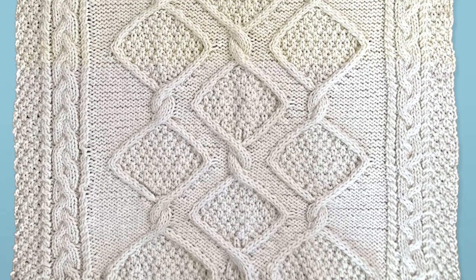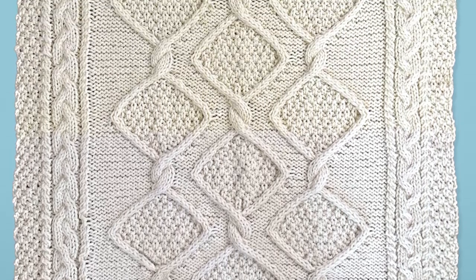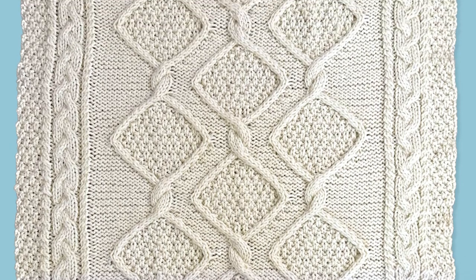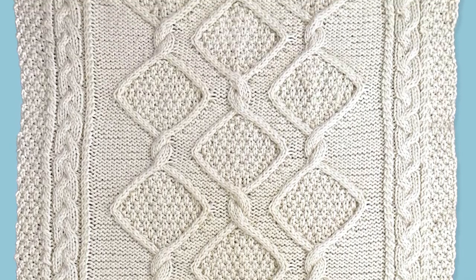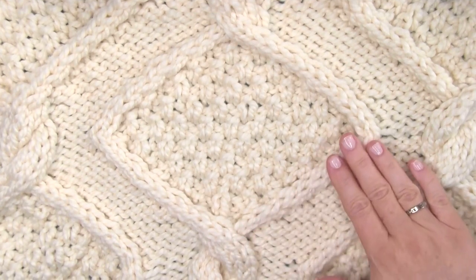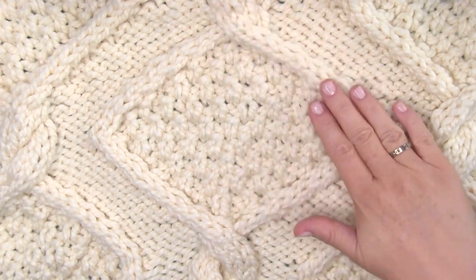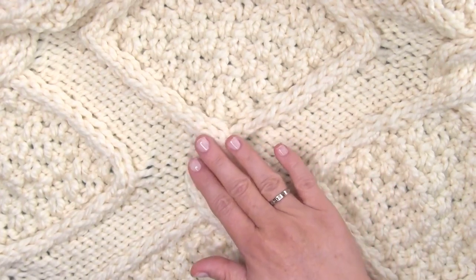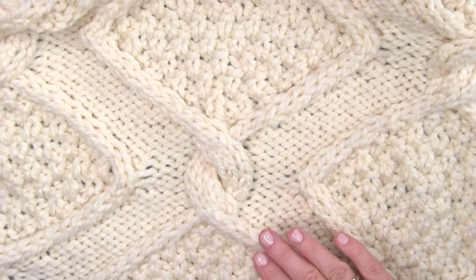The blanket size is 42 inches by 62 inches long. The body of our cable motif is a repeatable pattern of the Diamond Moss Cable Stitch. It rests atop a reverse stockinette stitch background with the double moss stitch within each diamond. Each row of diamonds is connected by a thick twisted cable.